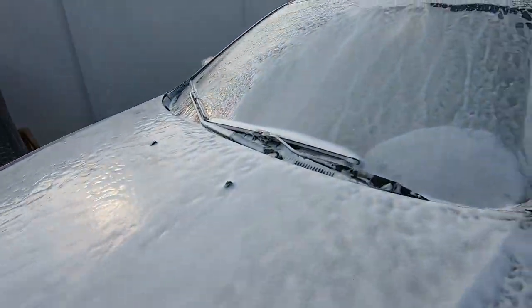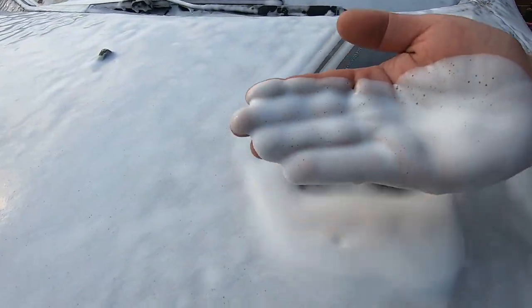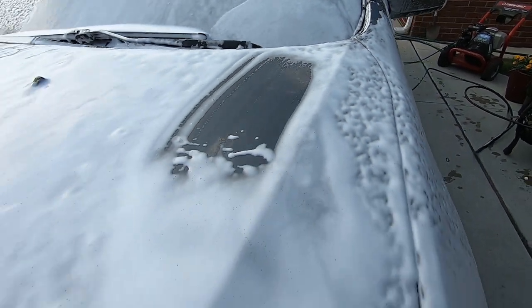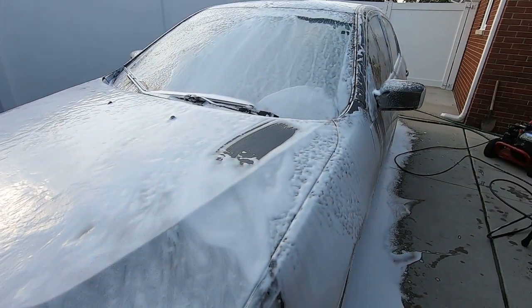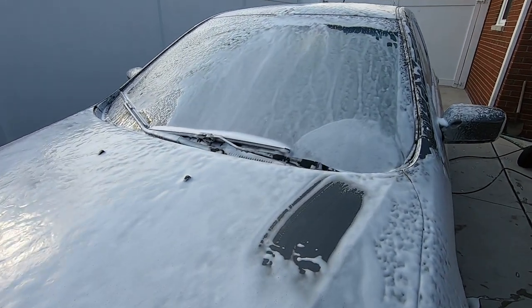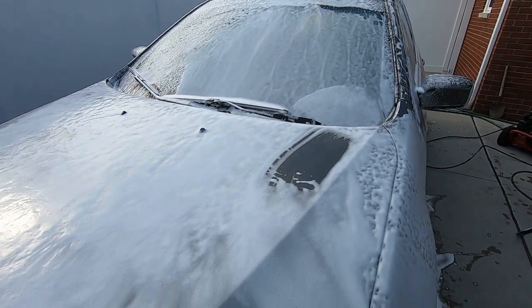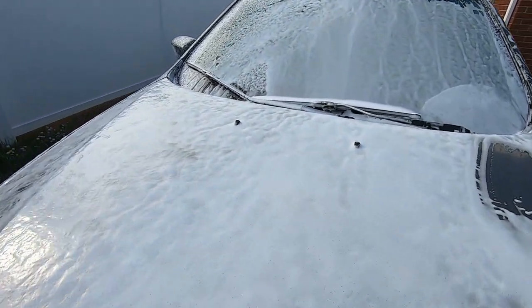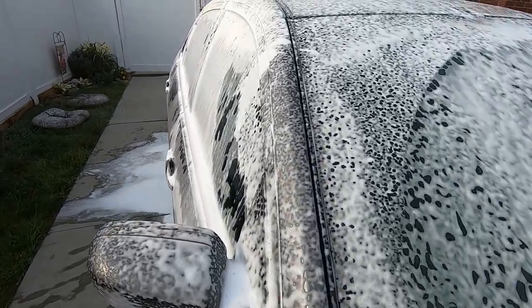Alright guys, so we just finished spraying the entire car. That's pretty good - that's a lot of soap. Not as thick as other videos I've seen, but that's because of the foam cannon. We got a cheaper foam cannon, which is fine. That's good foam for an Amazon foam cannon. This definitely helps when you've got to clean your car, especially if it's got a lot of heavy debris.